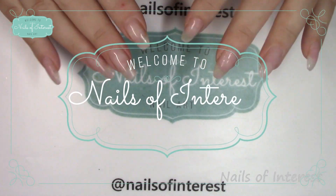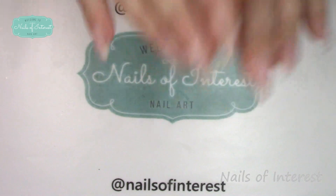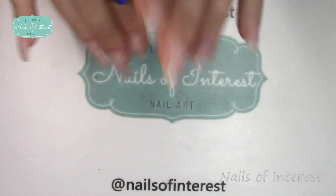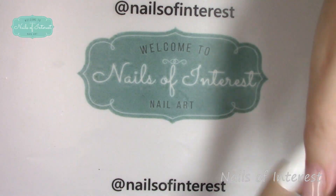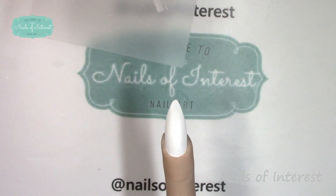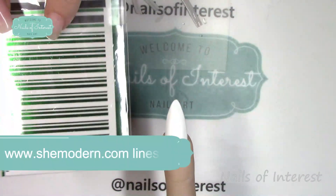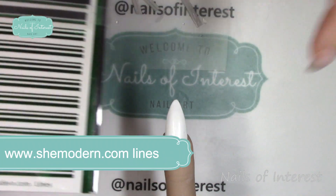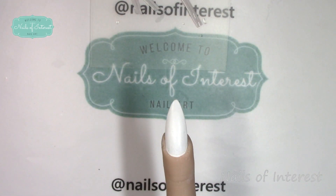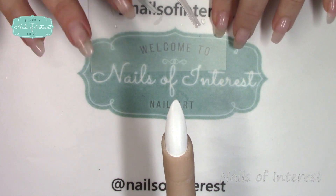Hello everyone, welcome to Nails of Interest! Today I'm going to attempt to do a very easy candy cane nail with glitter. I'm getting out my plexi finger — this is She Modern. The lines come with three; I've simply just cut off two, and you'll see that in a second.